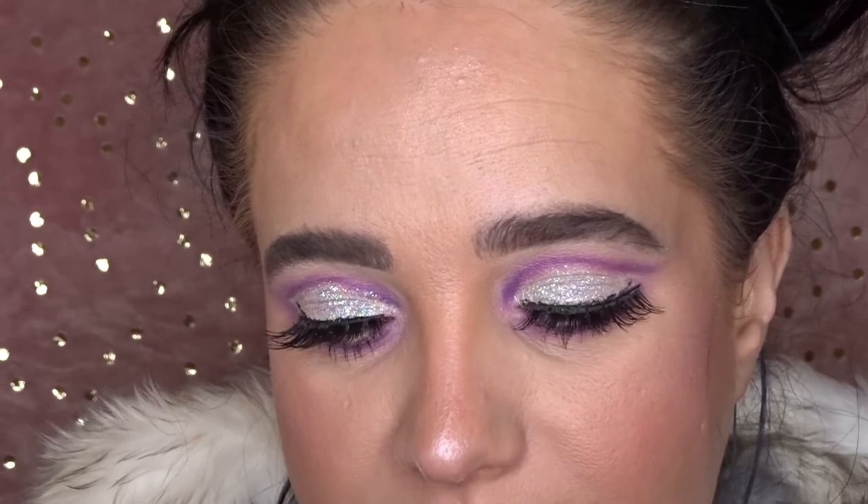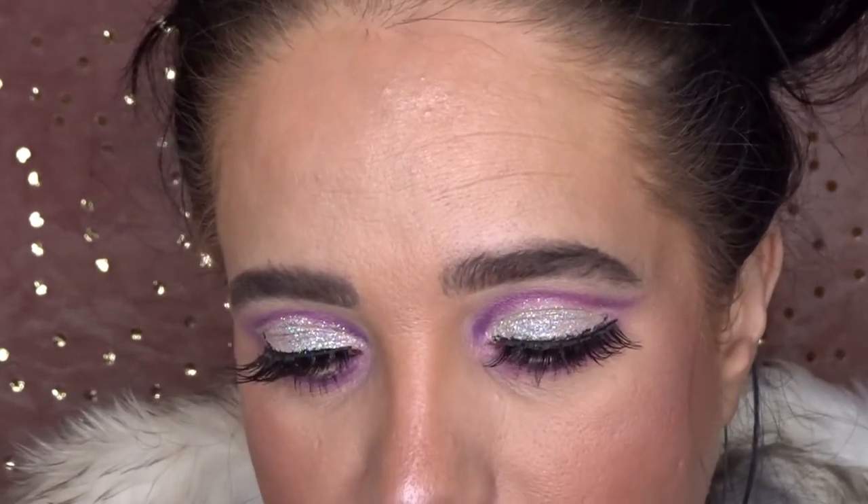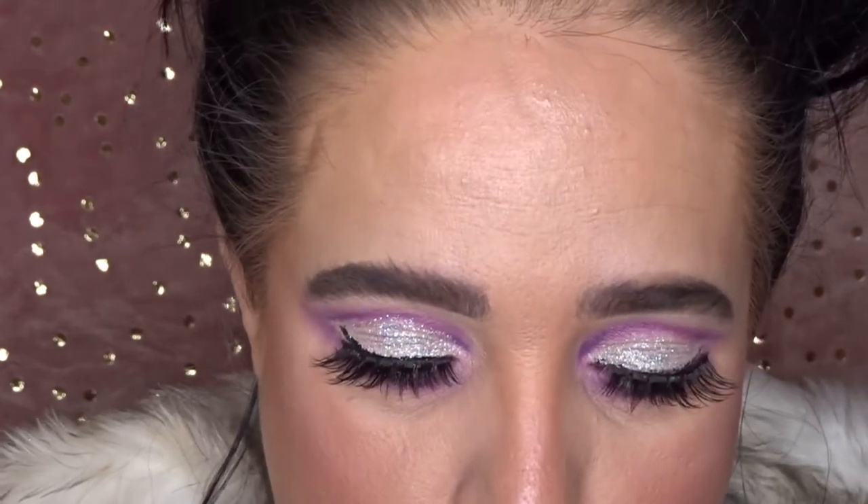For lips I'm going to be using the Too Faced Melted Latex liquid high shine lip color — I've got mine in the shade Hot Hot Mess. Now it's time to turn this glam look into the glitter bomb look.